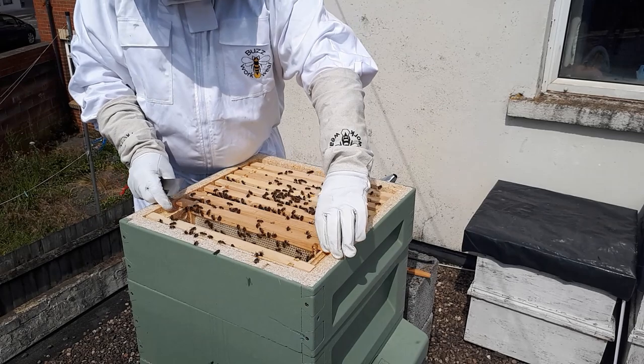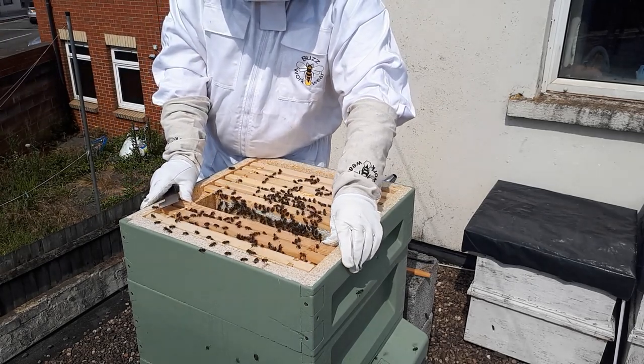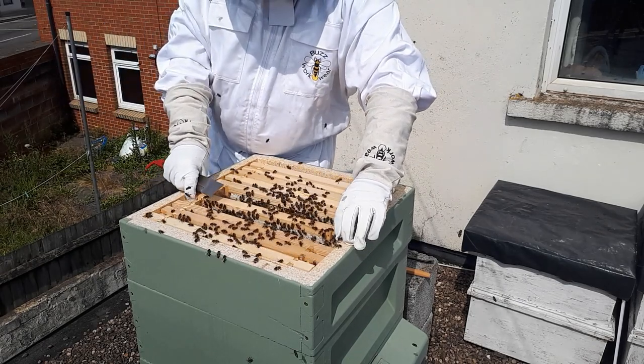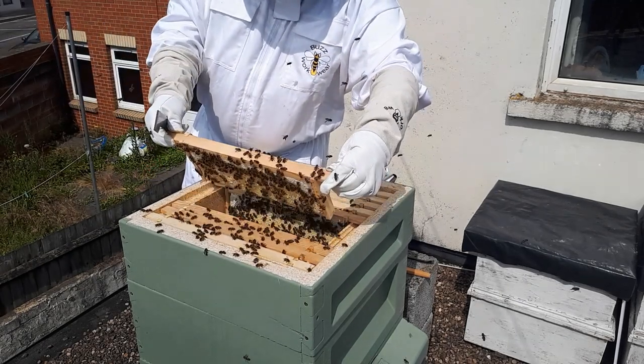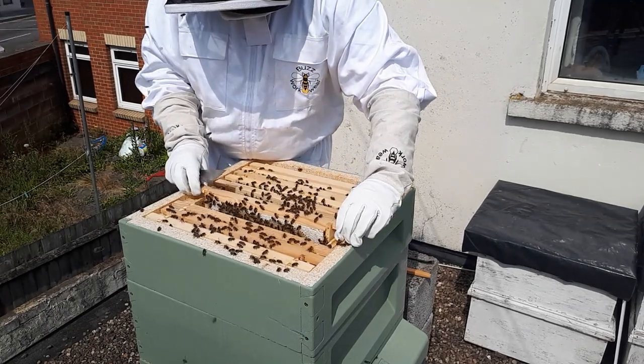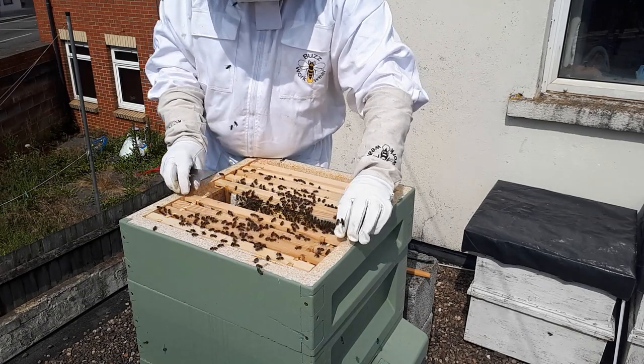If they don't have enough room she'll decide it's best to go somewhere else and they'll swarm. It's been beautiful weather so swarming is quite likely at the moment. I've got to check them every seven days just to make sure they don't swarm, because the time it takes to develop another Queen is about eight or nine days before they cap it, and once they do that the Queen will just leave.